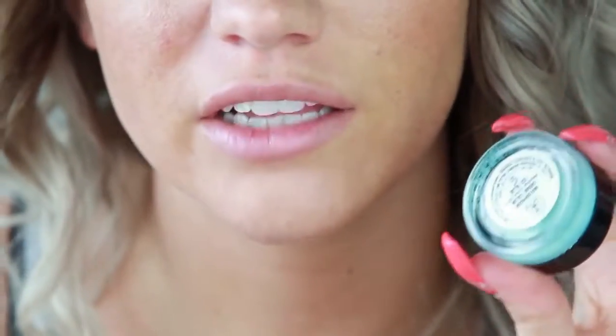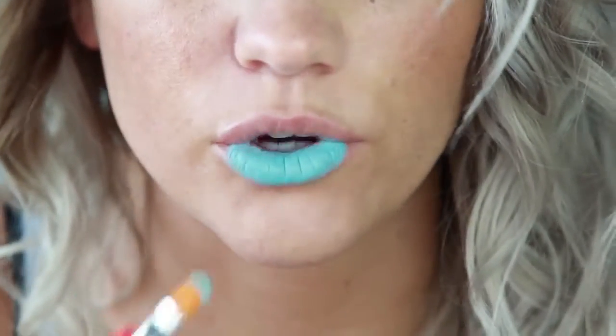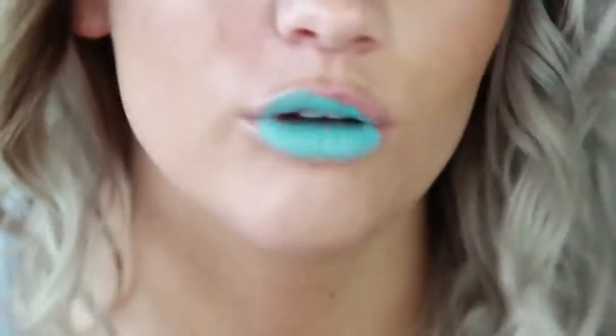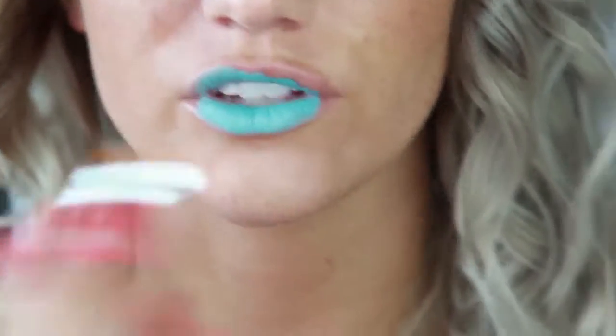I'm going to be using the Anastasia waterproof cream colors and the Anastasia liquid lipsticks today. I'm going to wing it. I'm going to start by applying Anastasia's Ice Blue Waterproof Cream color all over the lips using just a little concealer brush. Starting in the center, I want a really opaque color. Notice how I'm dabbing this on more so than swiping it — if you swipe it, you're not going to get as opaque of a color. So pat it on more so than swipe.